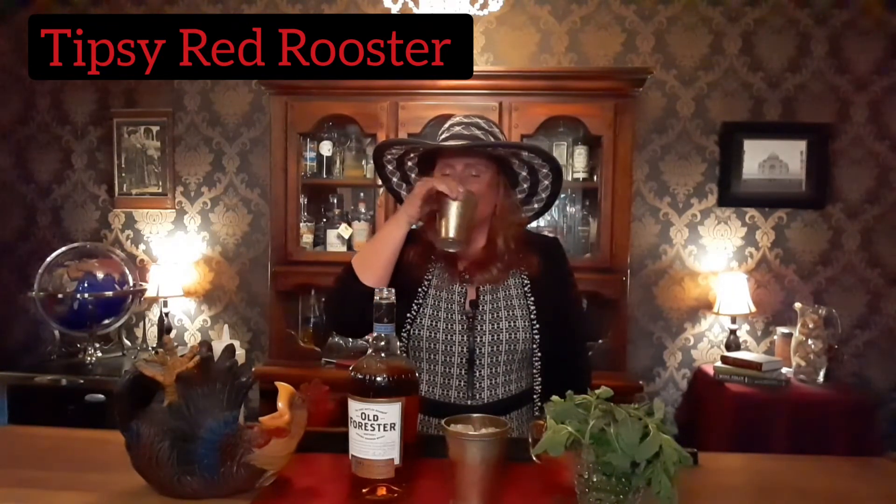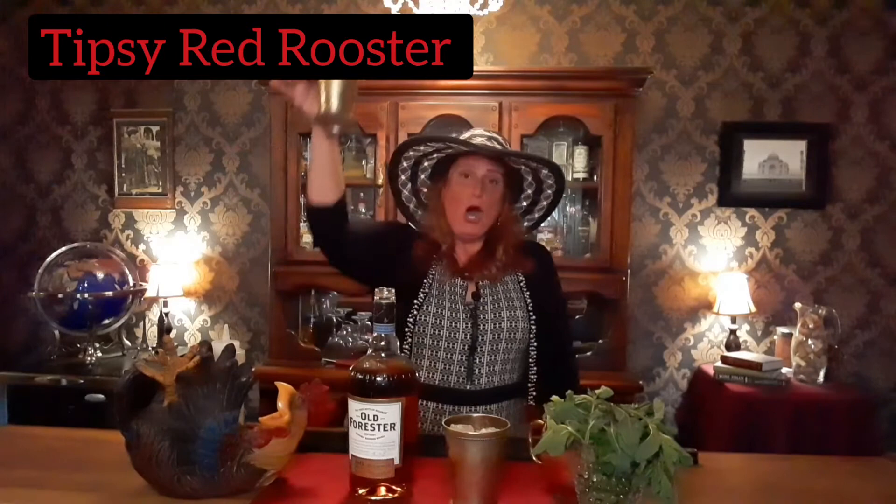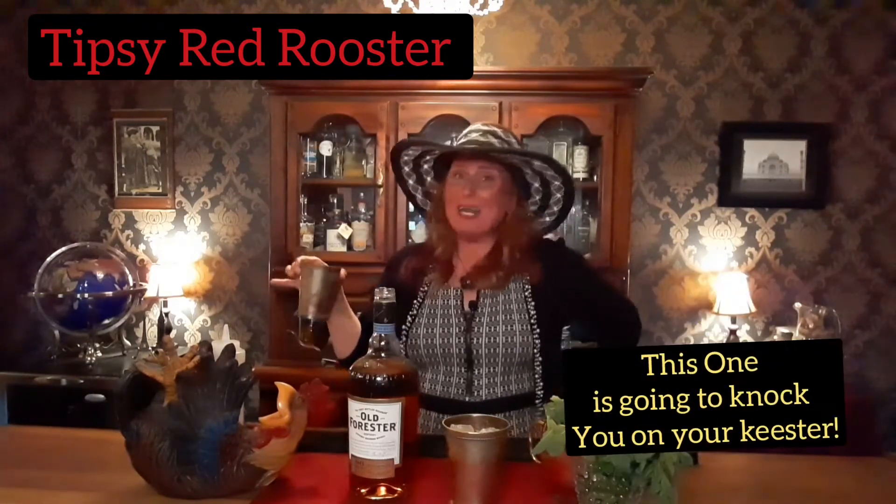Shall we take a sip? Now, proper Kentucky etiquette for a mint julep is to hold your pewter glass by the rim — simply because you don't want to waste all that melty goodness and the chill of the cup. Hold it by the rim, and of course pinkies up! Here we go, guys — cheers! Whoo-wee, makes me want to ride a pony!